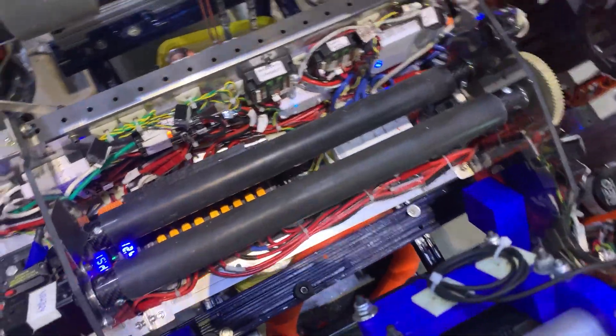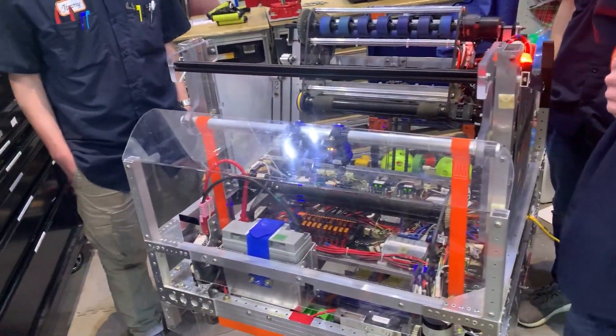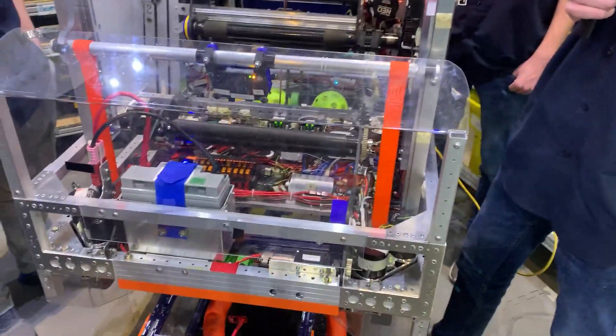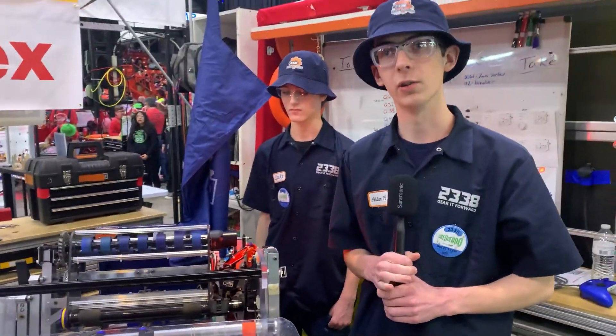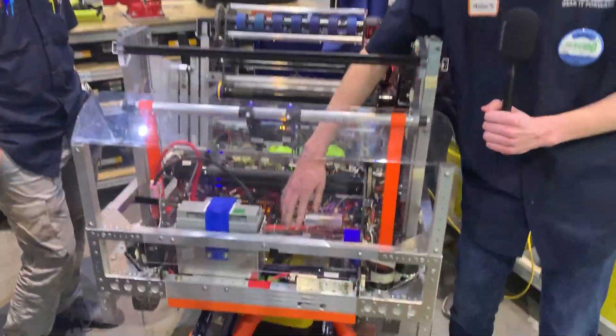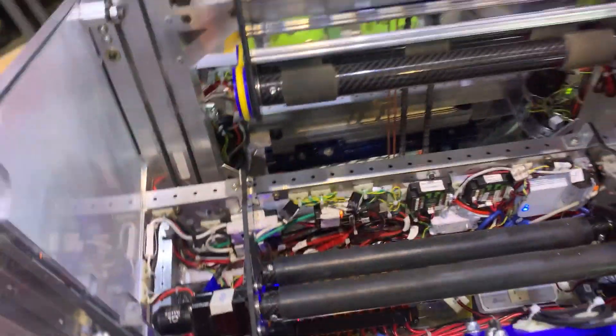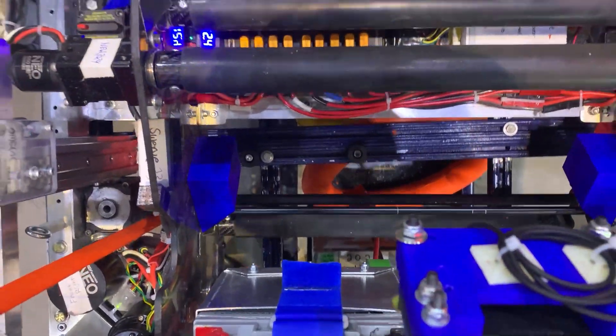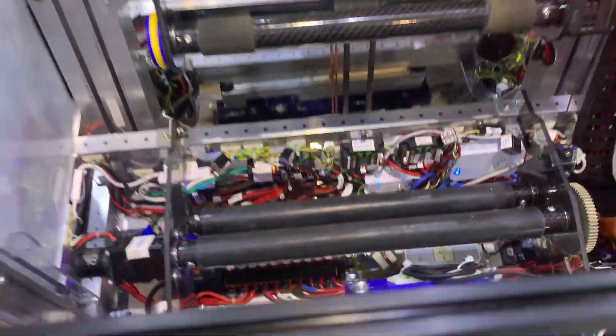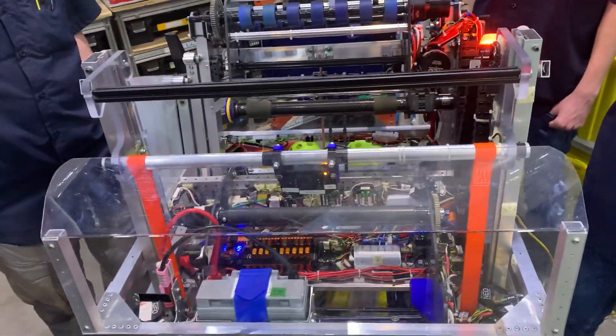Is there any particular way you came to this design? It seems like it works very well — was there specific testing that led you here? We prototyped several different types of collectors and indexers, and this is the final result of what we found worked best. We tested having all small or all big compliant wheels and found the mixed size works best. We also noticed the note was sagging sometimes, so we added the passive rollers to fix that. Lots of iterations of the collector and indexer led us to this final result.